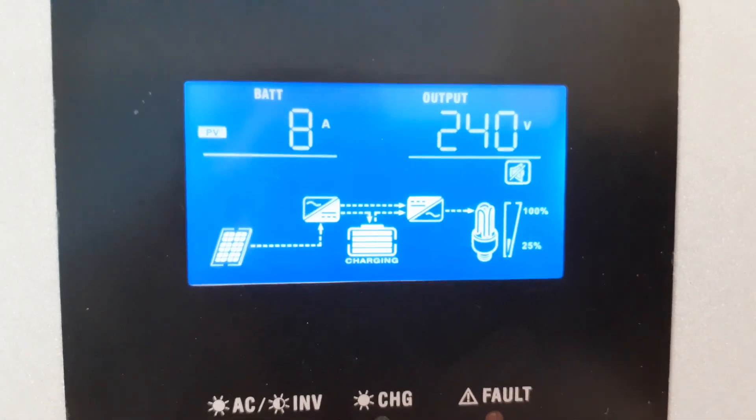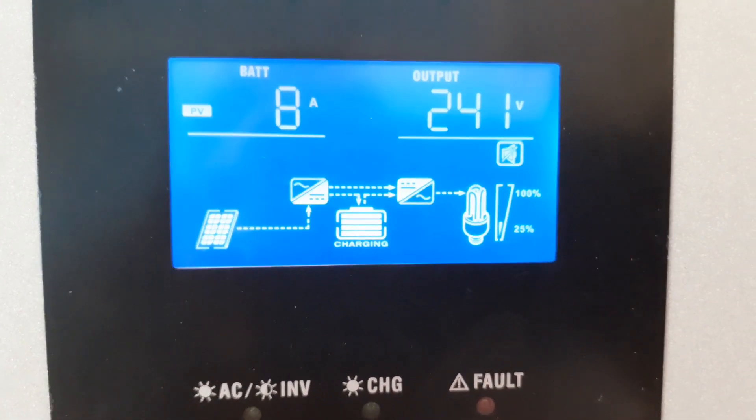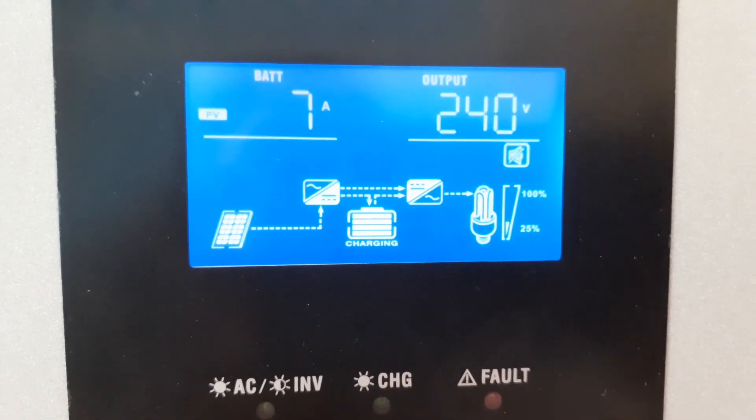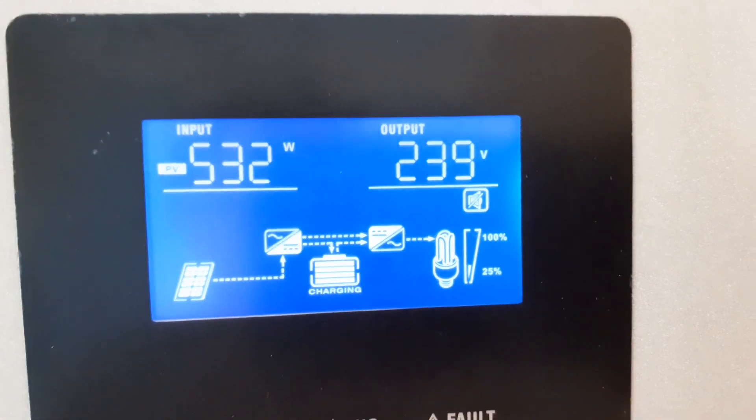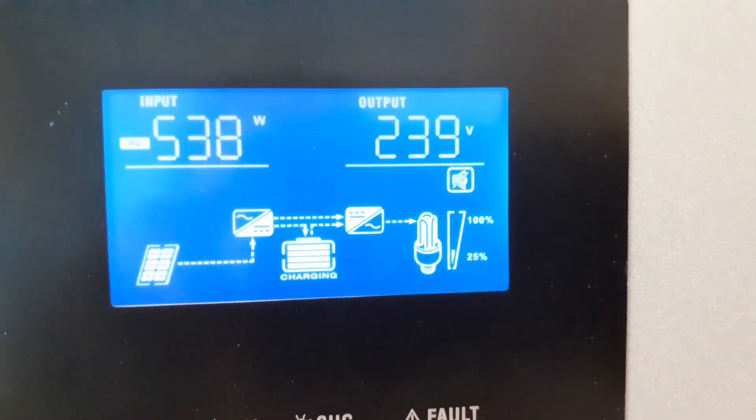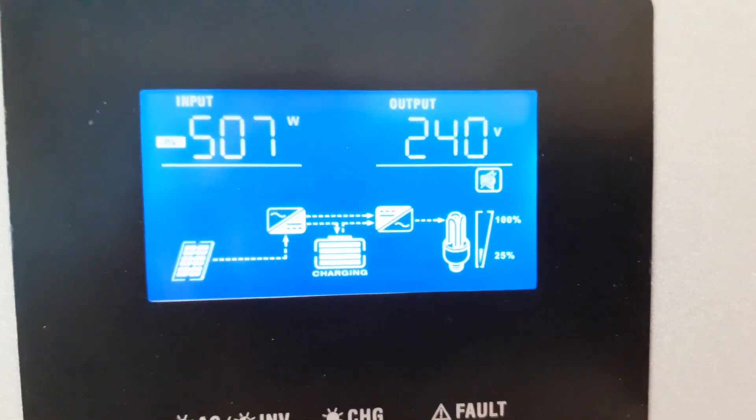You're riding high voltage. 8 amps coming from the solar rig. 516 watts.